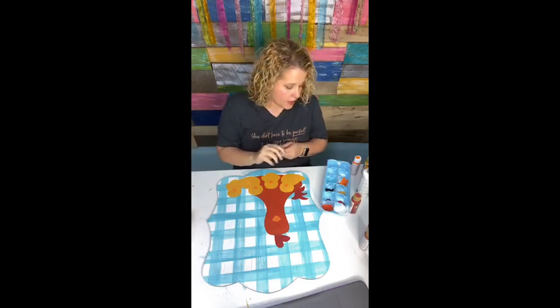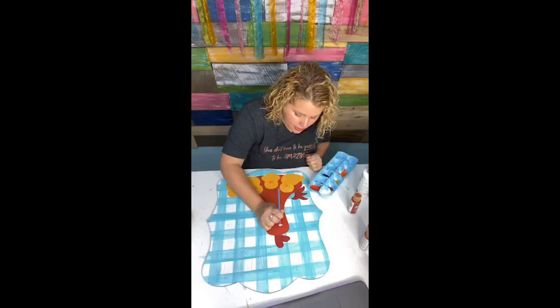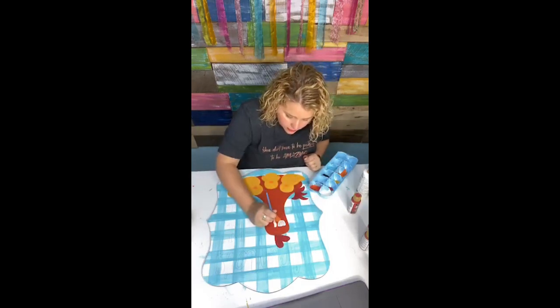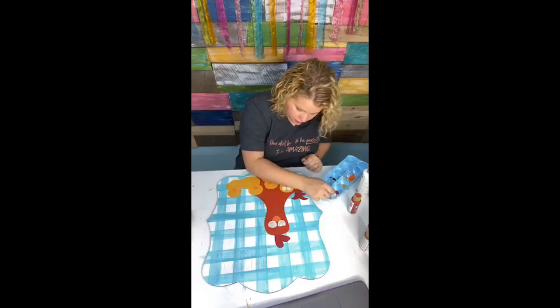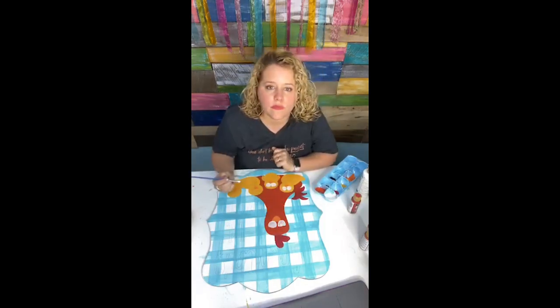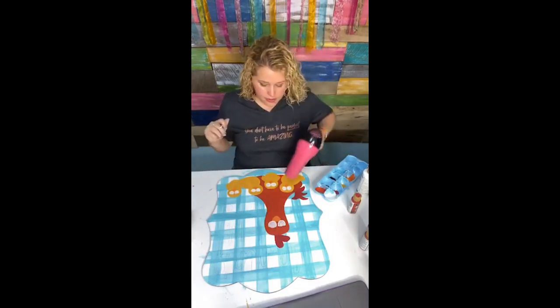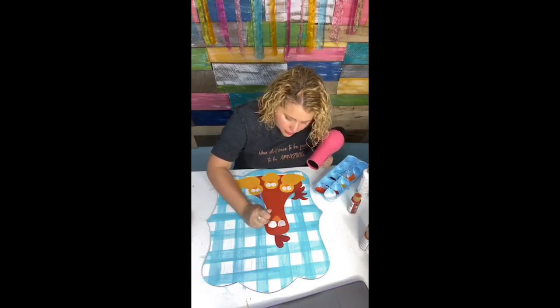Now I'm getting a filbert tip brush and using white to paint inside her eyes. She has kind of an eyelid, so I'm not painting the entire circle white. This will take more than one coat to cover the red, but it's almost worth it not to have to paint around all of this. And my little chickies — their eyes are white too, then we'll add the black in later.